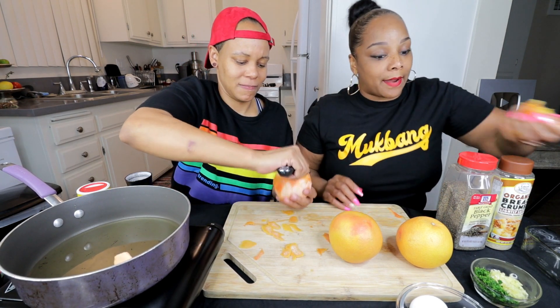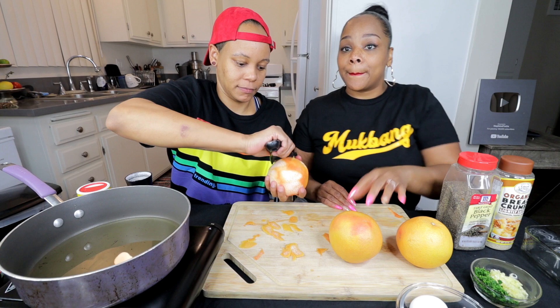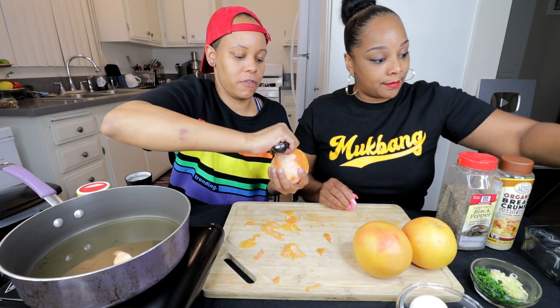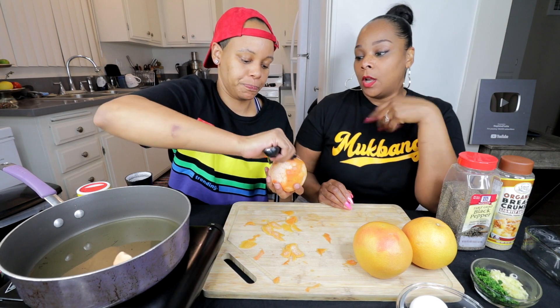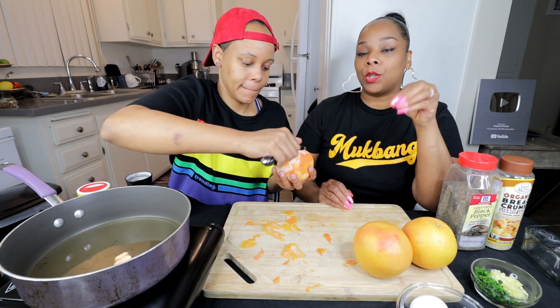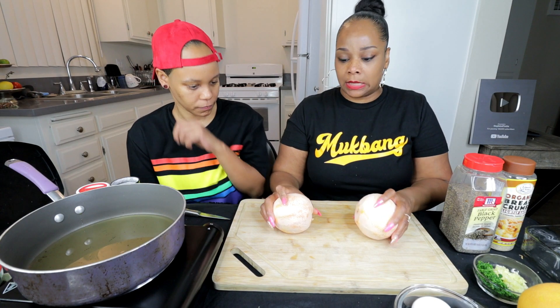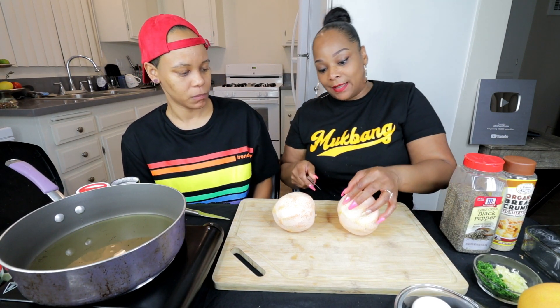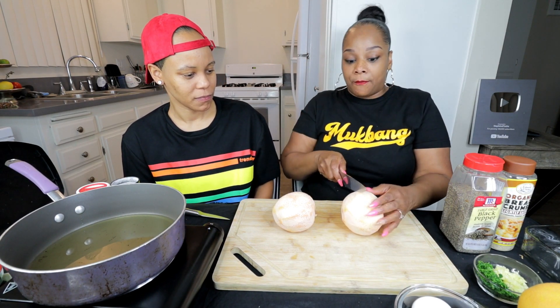Has anybody out there ever tried this dish before? I'm sure somebody has because it's popular — probably popular in Brazil or somewhere. Who likes this? Tell me how you cook yours. Took us about five to ten minutes to get the skin off, but we are back. Now for the second part — the hardest part, I believe — we have to get this top layer off to make our chicken cutlets.